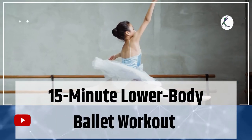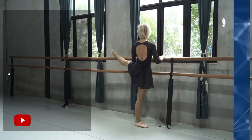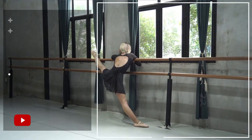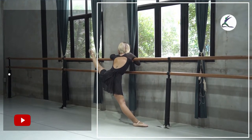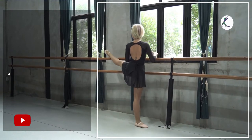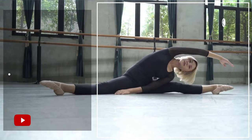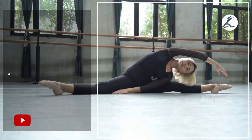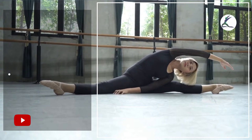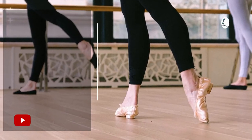15-Minute Lower Body Ballet Workout. These ballet exercises flow from one to the next with little to no break in between. Complete every exercise in the collection back to back for a total of 2-4 rounds depending on your fitness level and available time. The workout shouldn't take more than 15 minutes to finish. All you need is a few open spaces.